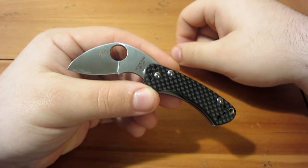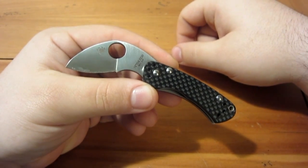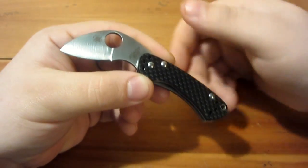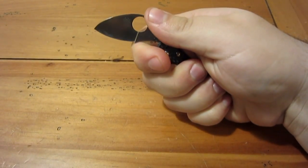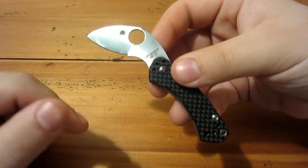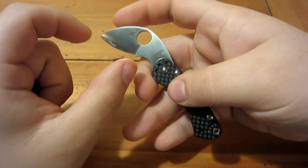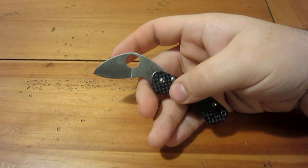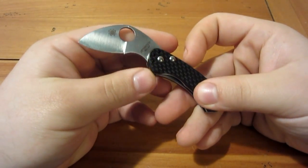First, let me give you the specifications. The blade is VG-10 stainless steel, very commonly used throughout Spyderco models. It is 1 and 15/16 inches long — the full blade. The cutting edge is 1 and 1/4 inches. They put an oversized ricasso here for the finger choil, so you get a really good grip and purchase. That actually takes up a little bit less than half of the blade itself.